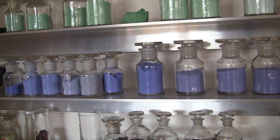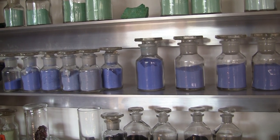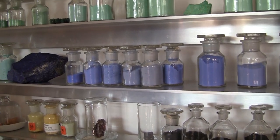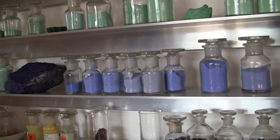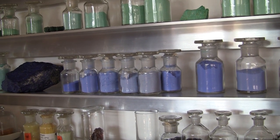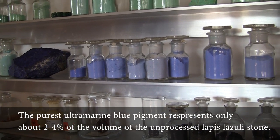The wax holds back the calcite and the pyrite in the wax. What percentage of the original stone is usually lost? I know that they differ in purity, but for the purest, you have about 2% to 5% of what you get out of the lazuli. Oh, wow. So no wonder it's so expensive.